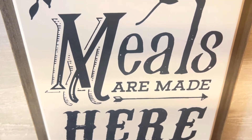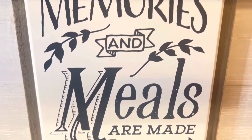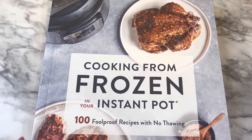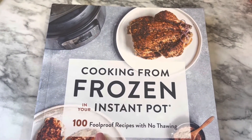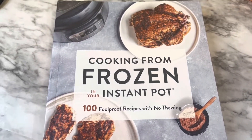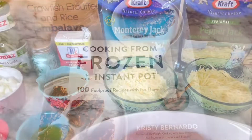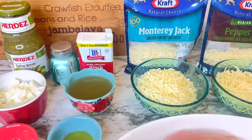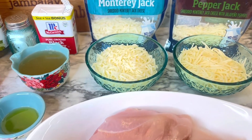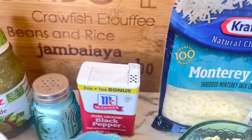Today I am sharing with you a recipe from a cookbook called Cooking from Frozen in your Instant Pot — 100 foolproof recipes with no thawing — except I'm using thawed chicken in this recipe, but it worked out fine. The book is by Christy Bernardo, and that is her recipe, but I will leave the ingredients down below. Very simple and very easy to make. I love using my Instant Pot, especially during the summertime when it's hot. This is a simple, easy recipe and very flavorful.